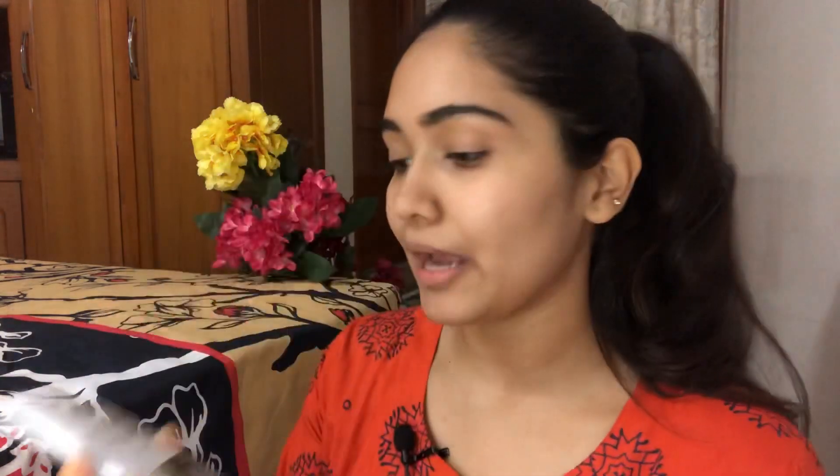I'll be looking over here because I have my mirror over here, so bear with me. I have my skin all prepped for makeup — I've moisturized and washed it. Let me know if you guys want to see my skincare routine in the comments below. To start off, I'm going to prime my skin using the Colorbar Perfect Match Primer. This is a silicone-based primer that fills all my pores and gives a very smooth, blurred texture.